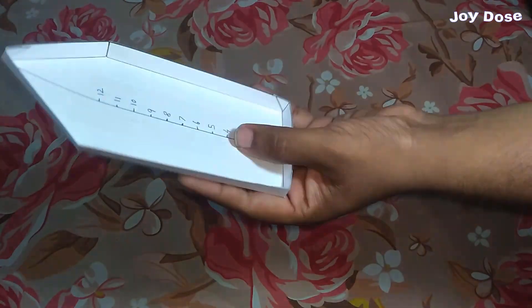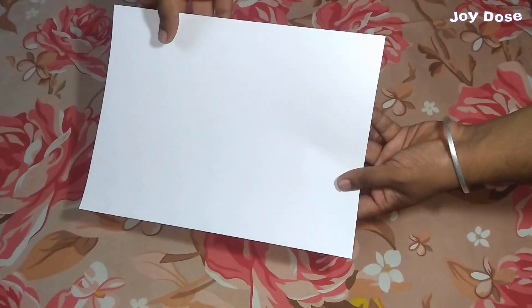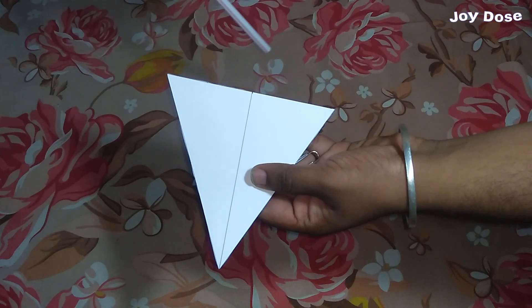Our hull part is ready, now we make our sail. We are going to use an ivory sheet to make our sail. In this video, we are going to make a triangular sail for our skimmer.